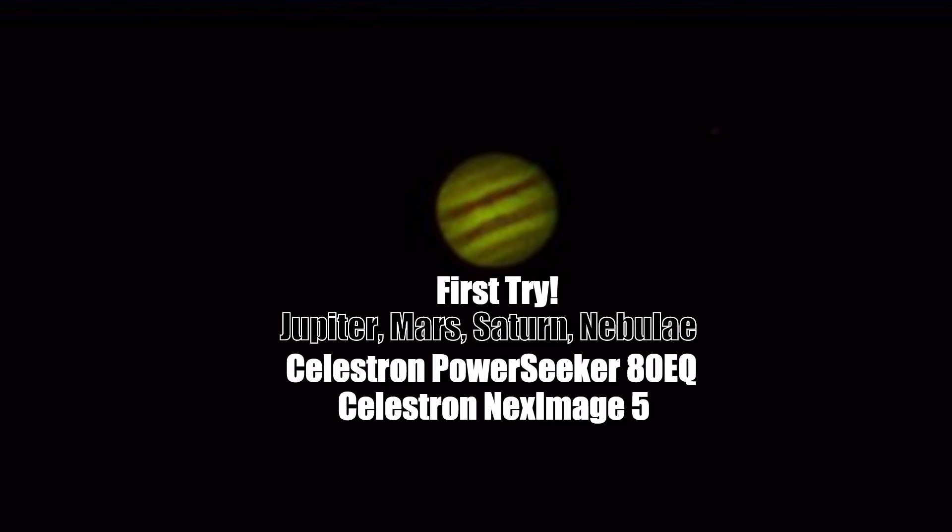Please take in mind that this is my first try using the NextImage 5 web camera for planetary imaging, so the videos that you're going to see are probably not so great. So don't let that discourage you from possibly picking yourself up this web camera. It's a great web camera to use — you just got to get used to using the software and getting the exposure and gain correctly for the planets.